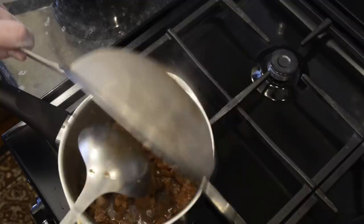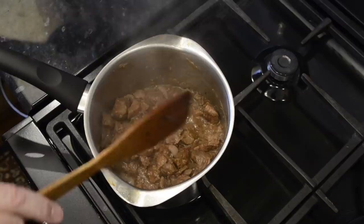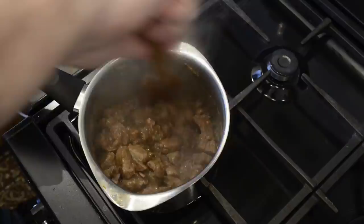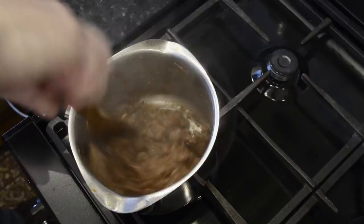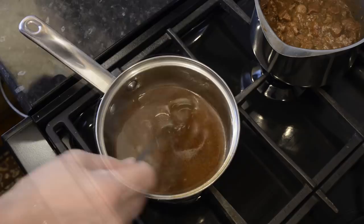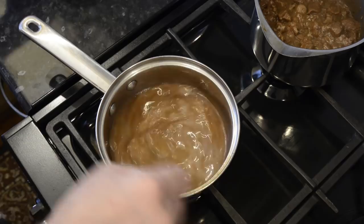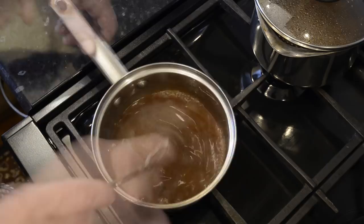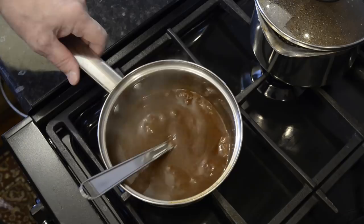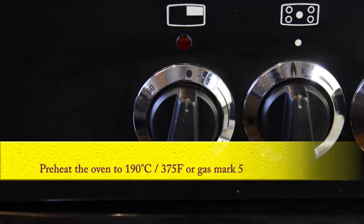First I'll thicken the pie filling using a third of the corn flour mixture. Once that's thickened, the filling is done — set it aside to cool. A little tip: if you want it to cool quicker, sit the pan in a sink of cold water. While that's cooling you can thicken the gravy with the rest of the corn flour, but just add a little at a time to reach the level of thickness you prefer. Time to preheat the oven to 190°C — that's 375°F or gas mark 5. I'm setting mine to 170 because my oven is fan assisted and runs about 20 degrees hotter than indicated.